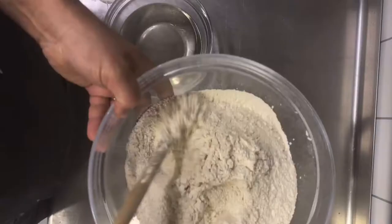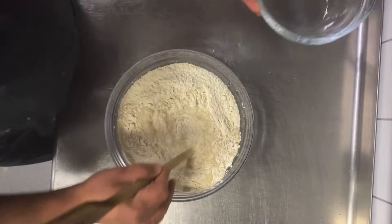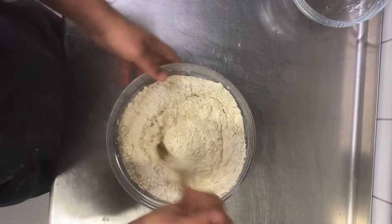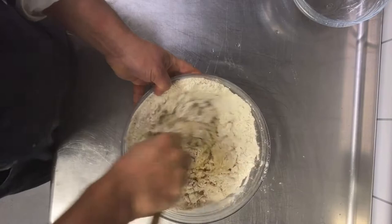Here we go: one kilo flour, 50 gram rye flour, and 650 milliliters of our cold syrup. Keep stirring and mix all the ingredients together.